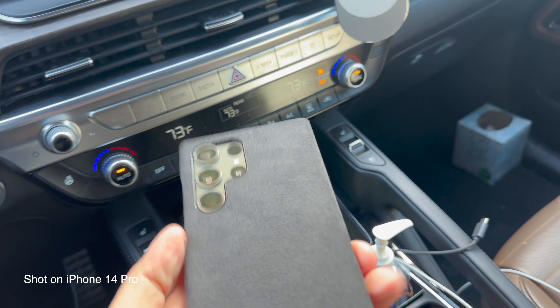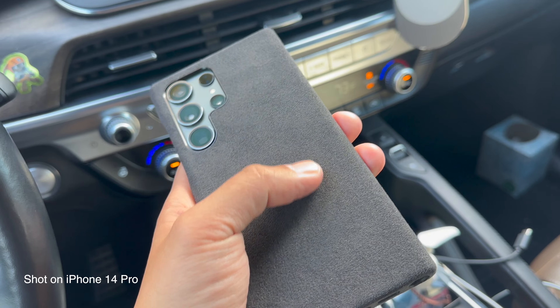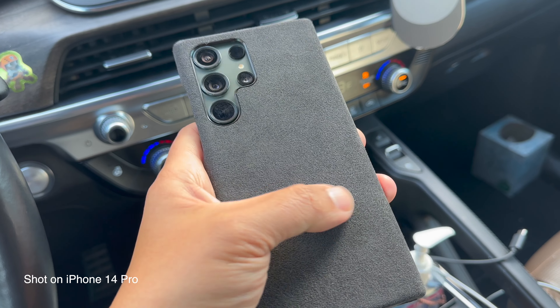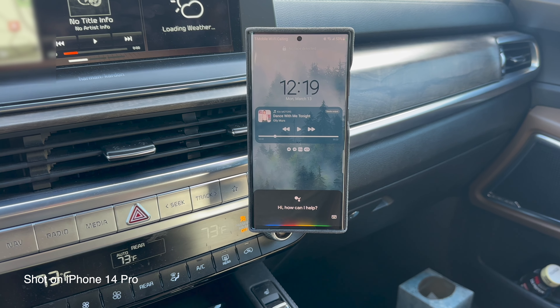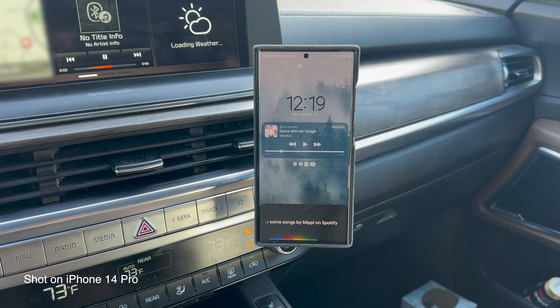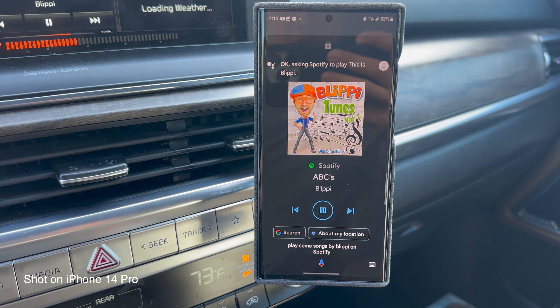Back from my workout. I get ready and then go pick up the kids. I wanted to quickly show you this really cool Alcantara case. The cool thing about it is it has built-in magnets — basically MagSafe — which means I can use it with this MagSafe car mount. It actually sticks pretty well, which makes it easier for me to say 'Hey, play some songs by Blippi on Spotify.' That's my son's favorite playlist as I pick him up.